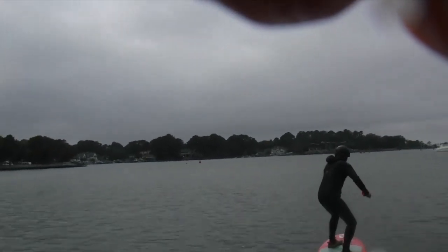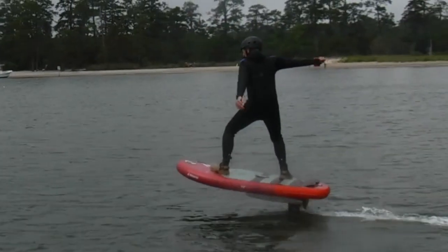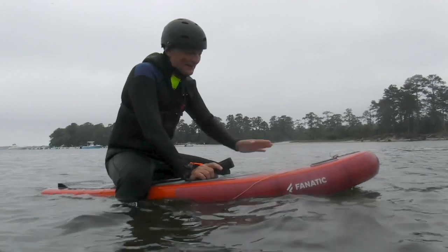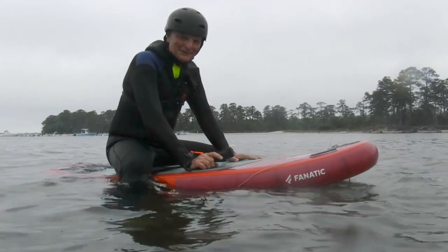A little bit more speed — a little weight back. All right, a little harder than you think it is, but you can do it. I did stand up for a minute. I got a little more instruction. We'll give it another shot right now. Here we go.